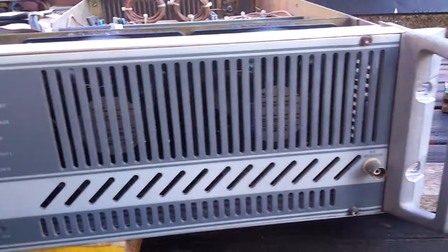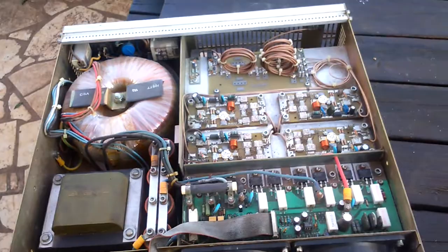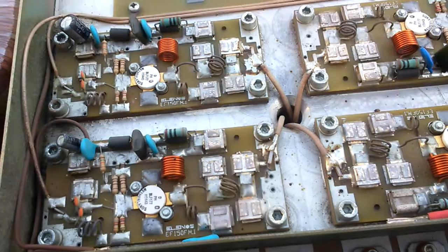That's all folks. Thank you for watching, and see you next time with the amplifier for shortwave. Hi hi hi, 73 from Nine Alpha Free X-Ray Zulu, Michele, Croatia.